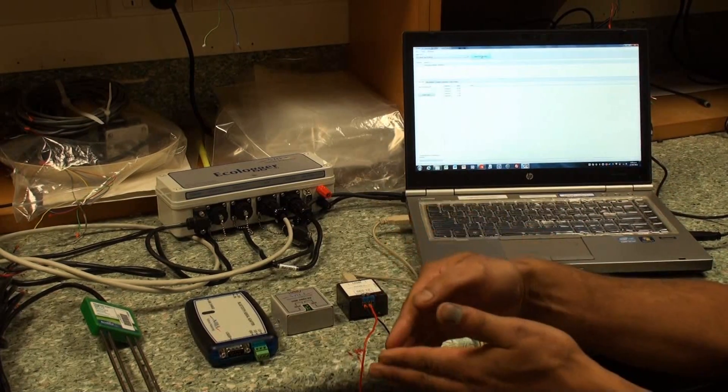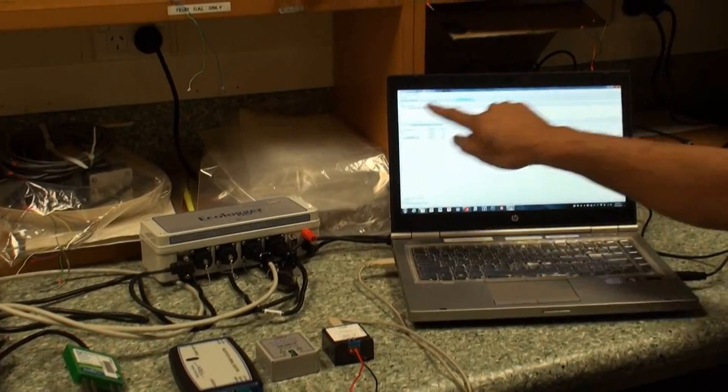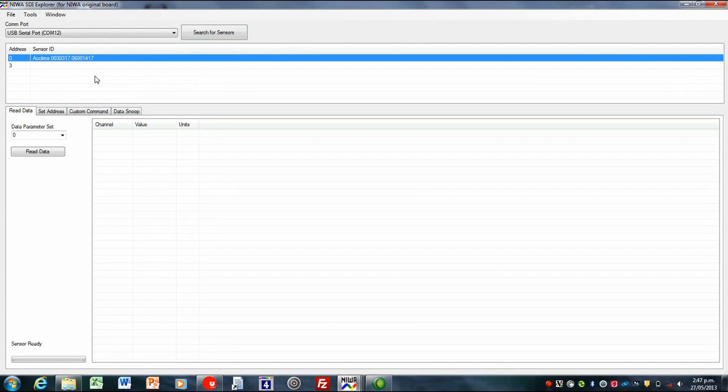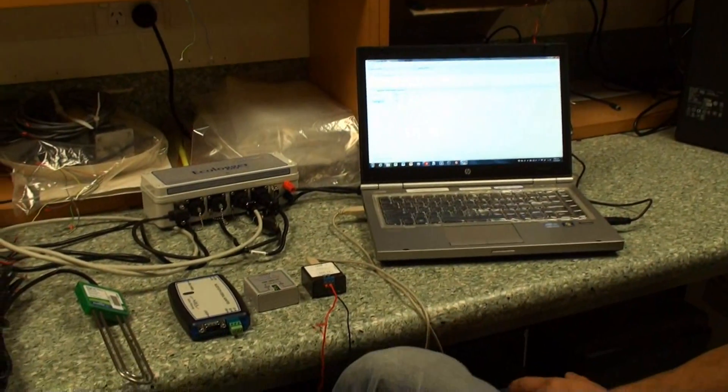If two devices try to talk to the sensor at the same time, then you just get a confusion in the communications. So it's found the sensor we're looking for on address 0. I can select it here and go read data. This one very nicely times it for you and brings out the results. We can see that it has returned four channels with sensible data, so from that we can say that the sensor itself is working correctly and it's all powered up.